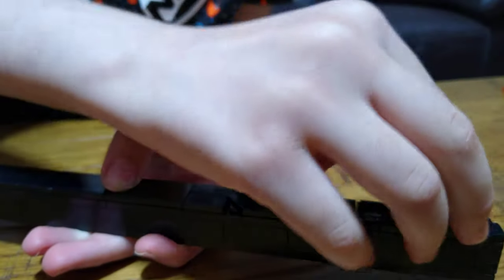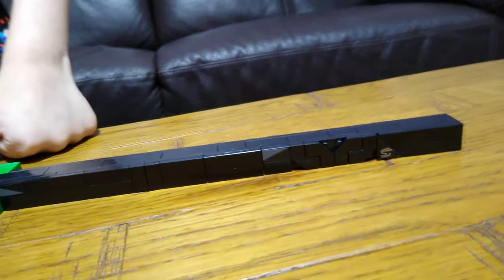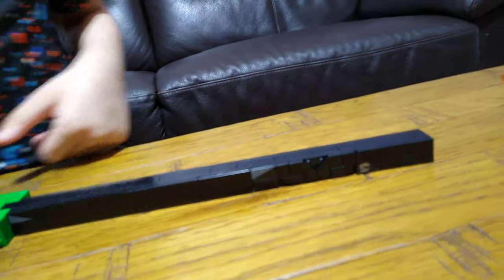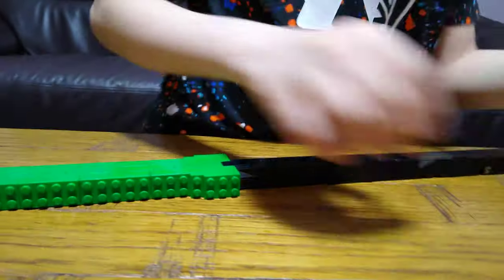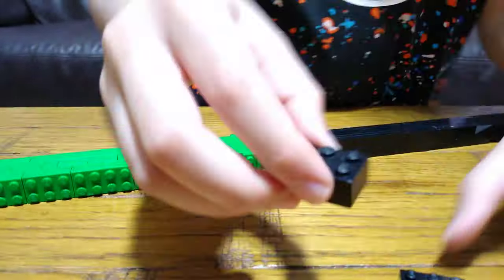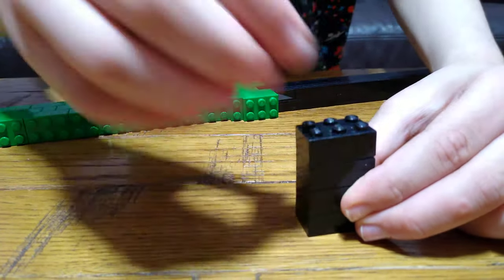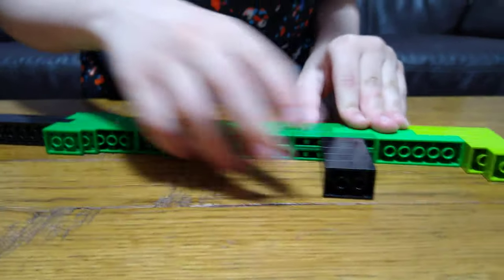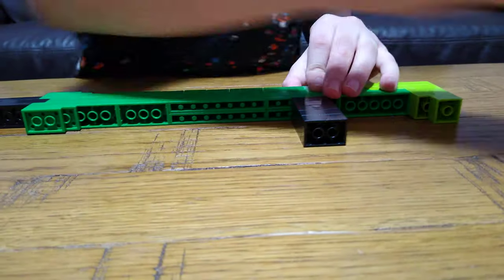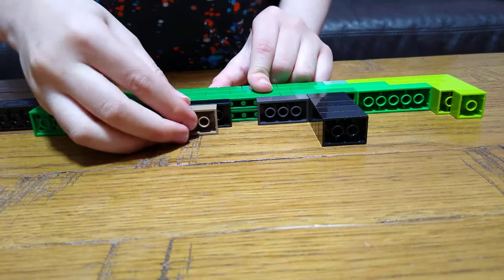For this one I actually put a sticker saying 'S' for sniper. Next we are going to do the handles for the gun. So yeah, first just stack five of these on top of each other — three or five — put it on here like that, and then put this on and leave two gaps.